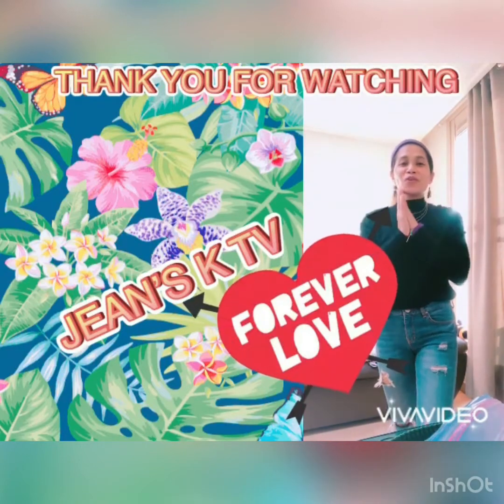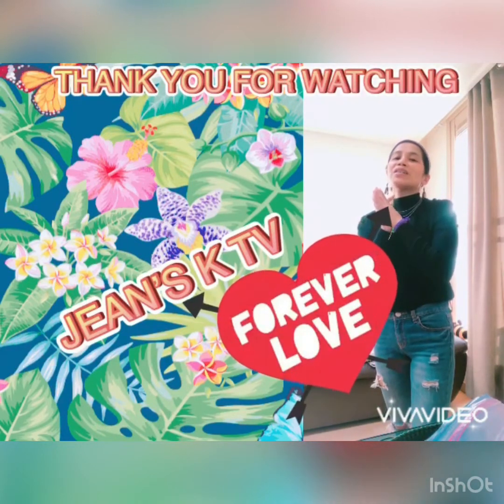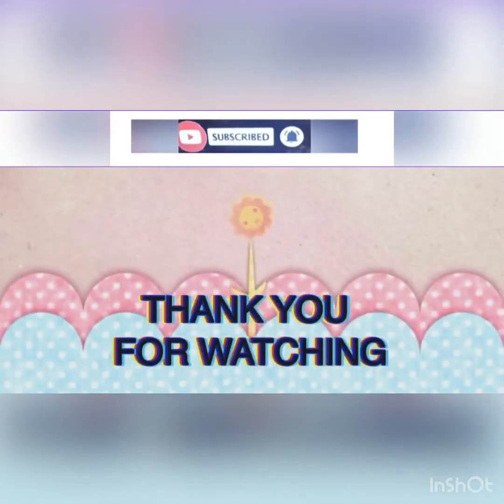Hi guys, thank you for watching! Hope you enjoy. See you in my next video — don't forget to like, share, and subscribe to my channel. Bye!